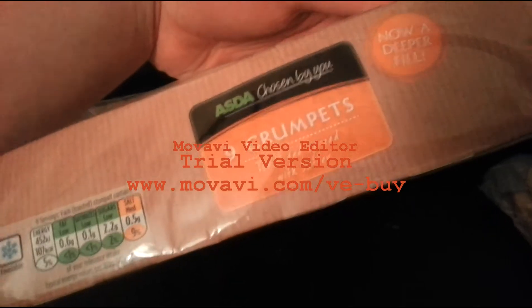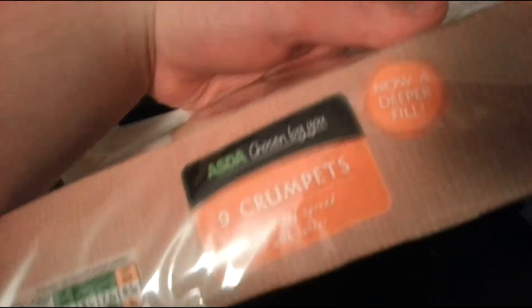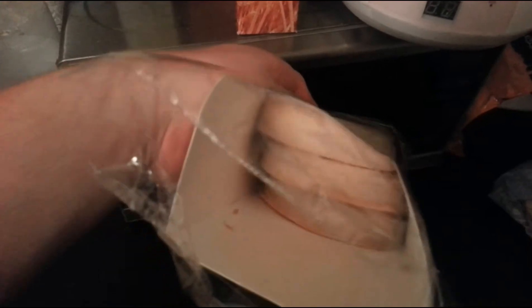I'll just show you what ones we get. We get the Asda ones — Walmart, basically. British Walmart. We get nine in this packet.